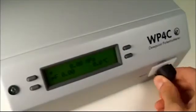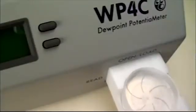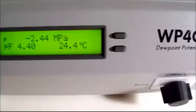Like most precision equipment, your WP4 will perform below its potential without regular verification. We recommend that you check the calibration prior to each day of use, and clean the instrument if the readings are off.